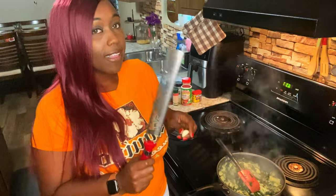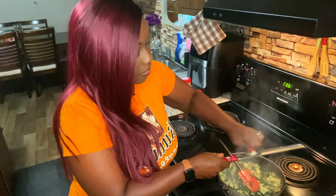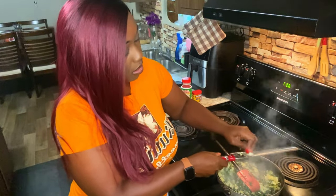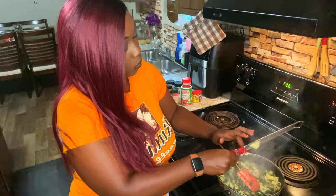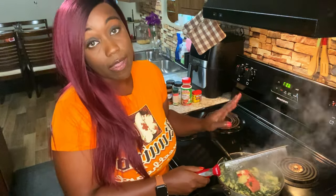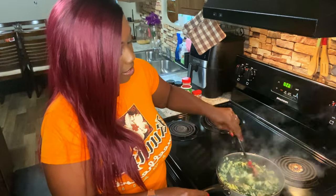Now that the moisture is almost out, we're going to get a microplane. If you don't have one you can chop it or use a grater. We're going to microplane some fresh garlic in there because garlic just makes everything better. We're just going to zest up some garlic — be careful not to cut yourself — and mix it in.